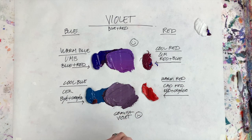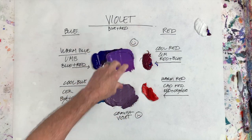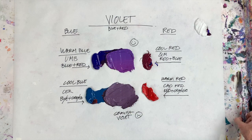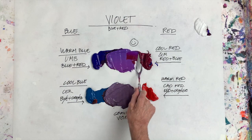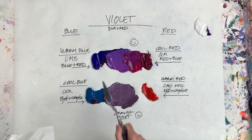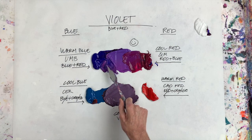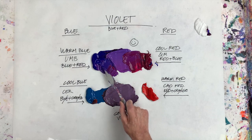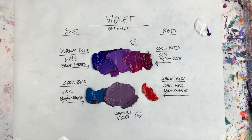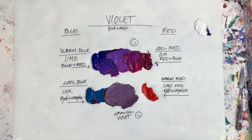The grayish mixture certainly has applications if you're trying to achieve muted colors. But if you want vibrant, rich, beautiful violet, use warm blue and cool red. Of course, you can add more red to get a red violet, or add more blue to get a blue violet — that's the beauty and flexibility of mixing. So we've got a beautiful blue violet and a beautiful red violet. Hope this was helpful, and we'll see you on the next video. Thanks.